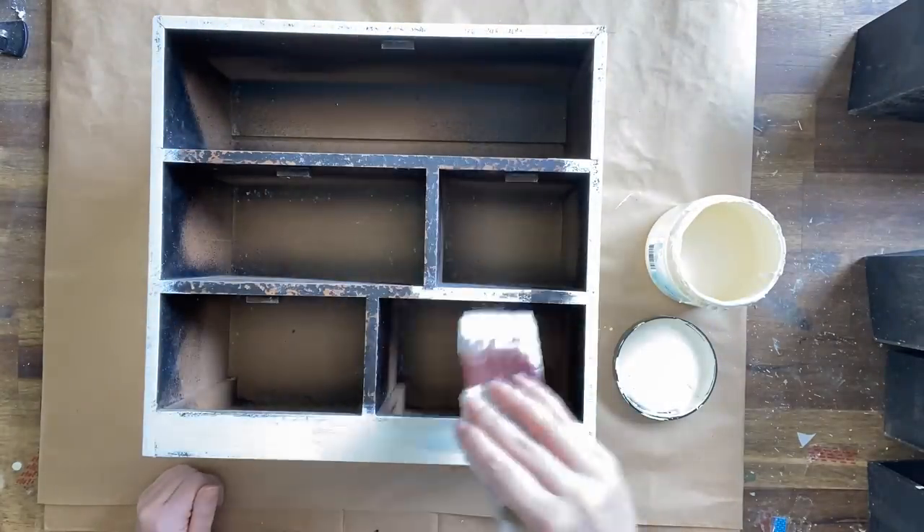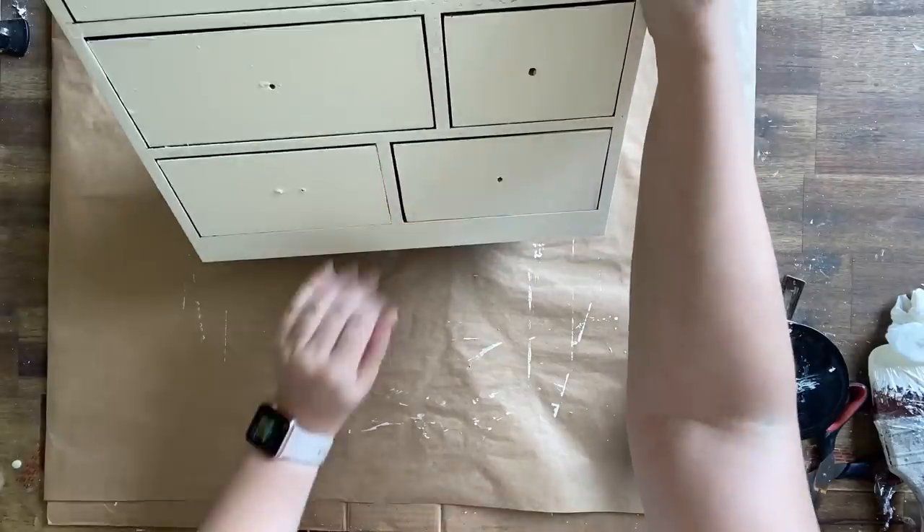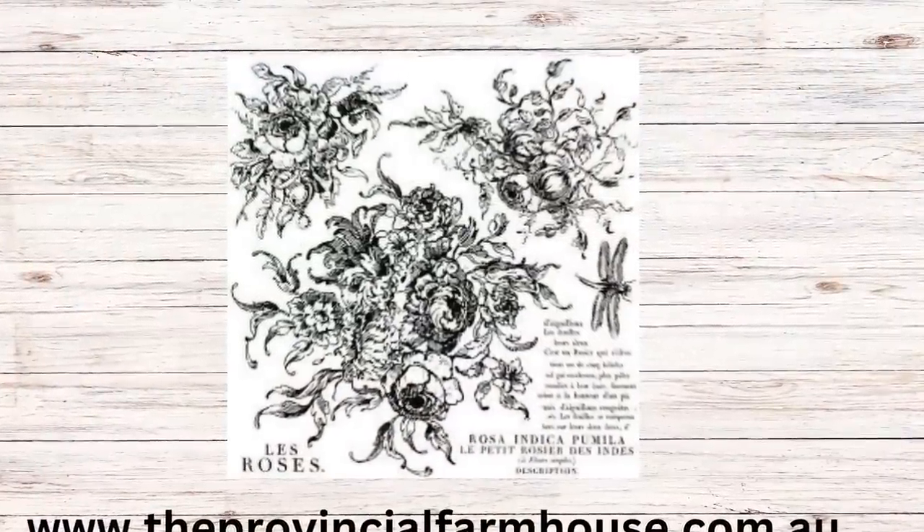I'm going to give each of my paint coats about two hours to dry. Once the paint is dry I'm putting the drawers back in because we're now going to be using IOD's Rose 12 stamp.